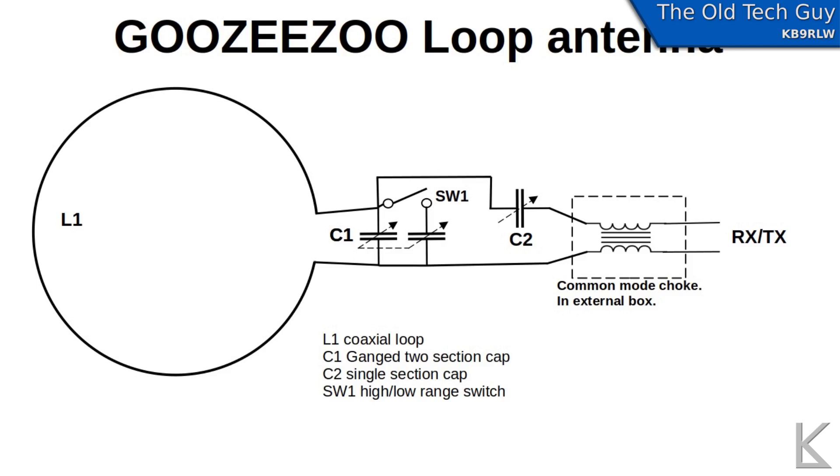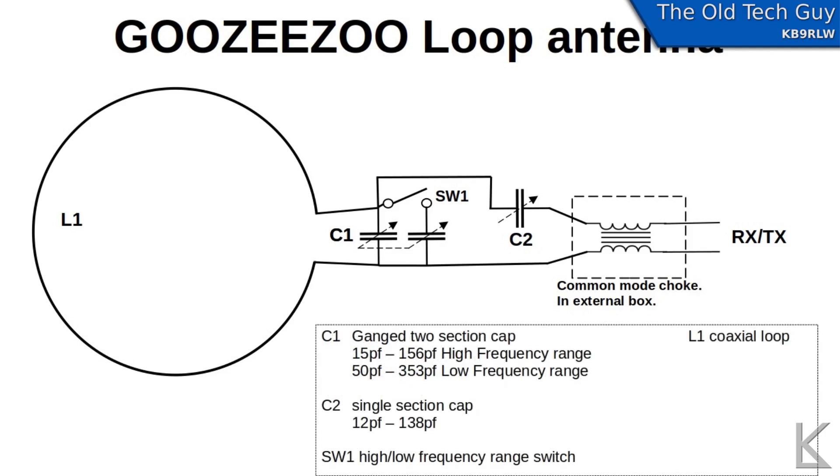This is the schematic of the loop that I drew up. The main loop is about two feet in diameter, roughly six feet of coax. C1 — the high/low range switch — is switching in the second set of plates. C2 is in series with the coaxial feed coming through the common mode choke. C1 is a two-section capacitor: in the high frequency range it goes from 15 pF to 156 pF; in the low frequency range with the second set of plates paralleled in, the range is 50 pF to 353 pF. C2, which couples to the input, is 12 to 138 pF. You can pause and screenshot the schematic to study it more closely.